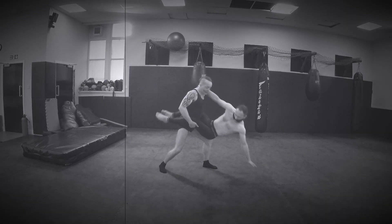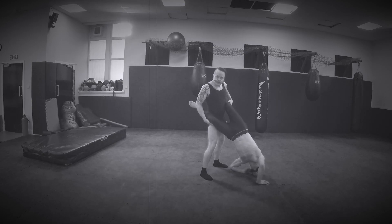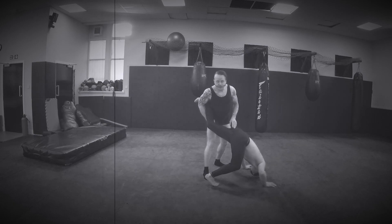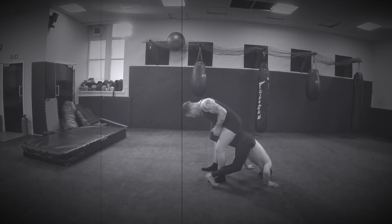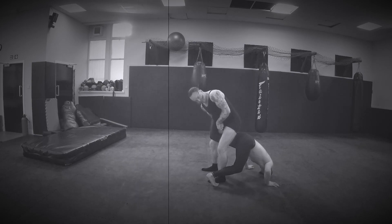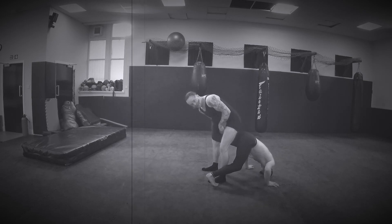As I stand up, Clarence hits the ground and he takes his weight onto his head and onto his shoulders. As he does this, he turns his chest to the floor trying to escape the move. I have collected this leg underneath one armpit. What I do is step over the top of this leg, take my forearm in behind the Achilles tendon, and make a grip.